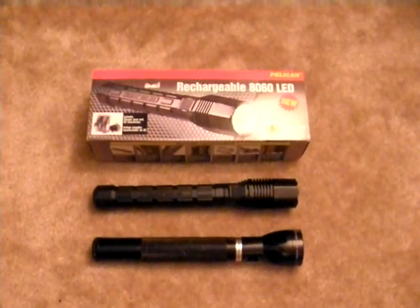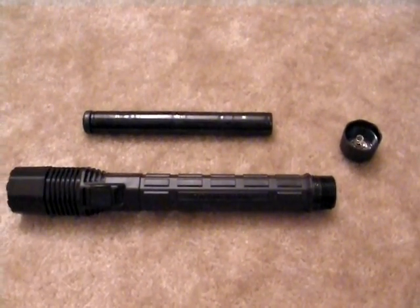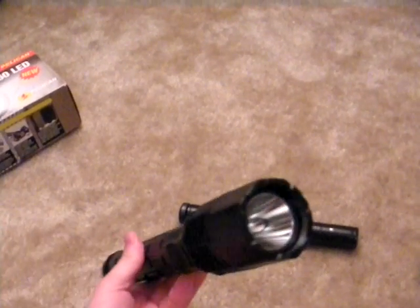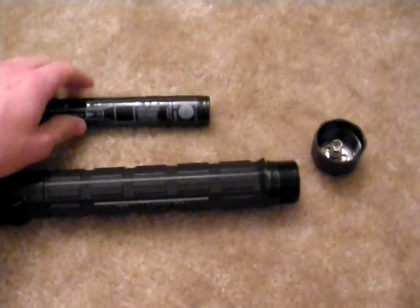This gives the flashlight enormous flexibility. You can see where the nickel metal hydride battery has been removed — the back comes off the unit and the battery slides out like in most flashlights. What makes this flashlight unique is that you can insert 4 C batteries and replace the rechargeable battery, giving you a longer burn time, or if you don't have the optional car charger on you, you can get some extra power.